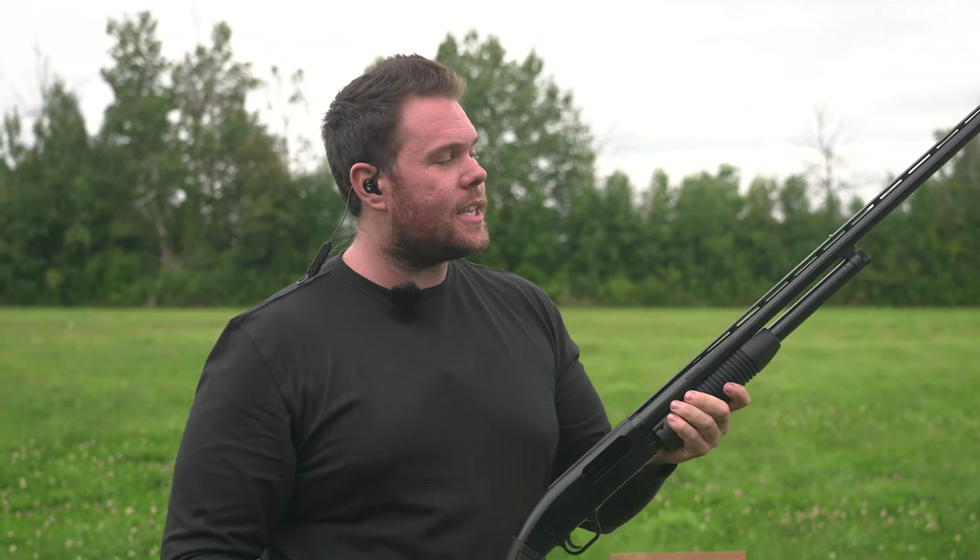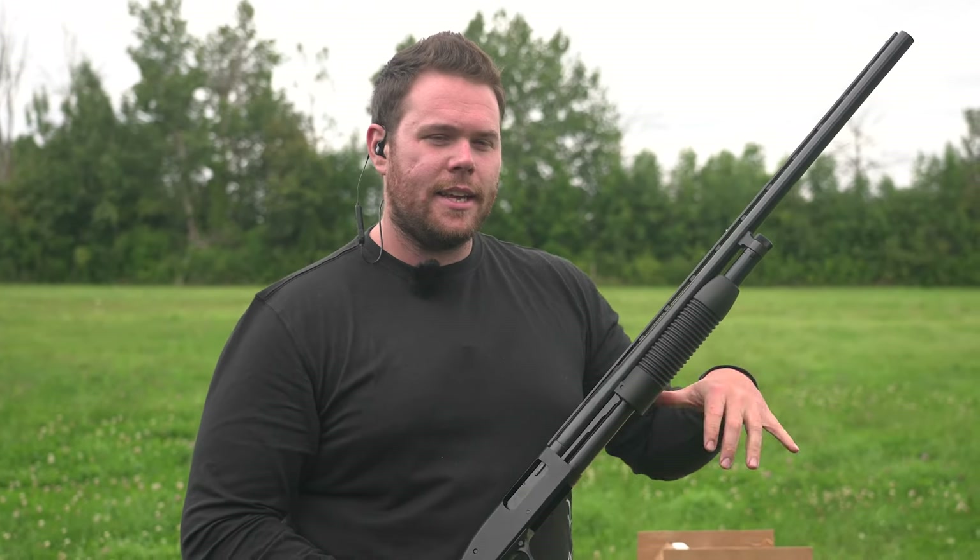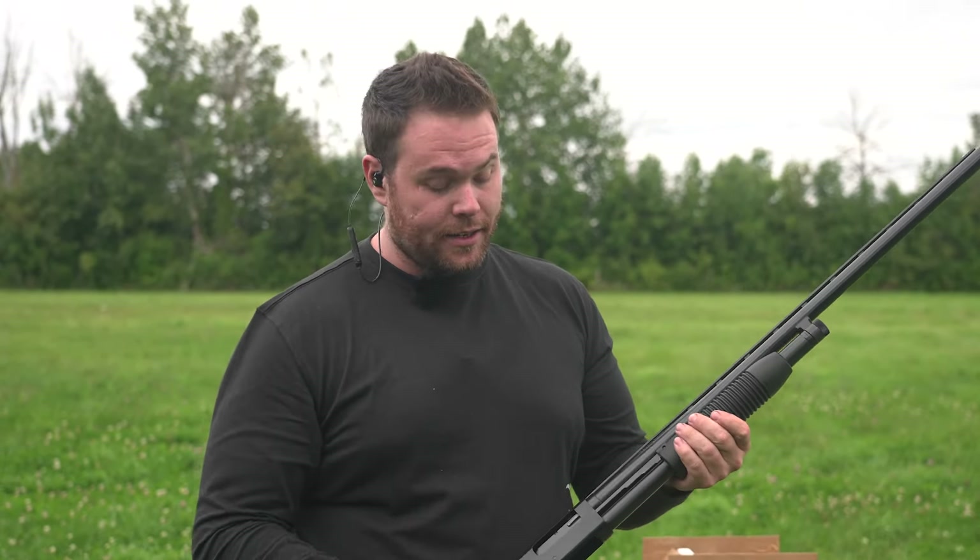That recoil pad does do a lot. There is a little bit of recoil on there — I'd say it's not as smooth as some of the other guns I've shot, but that recoil pad does a lot for the gun. The forehand definitely cycles around nice and clean, and the gun ejects shells nice and clean. Now that we've done the three shots, let's put some on clays.